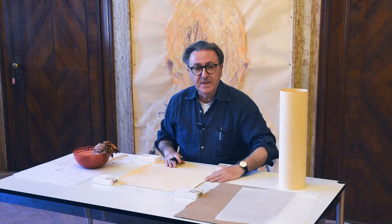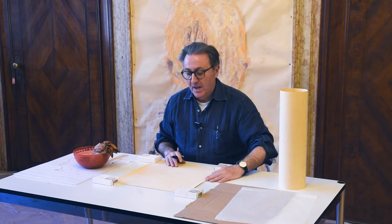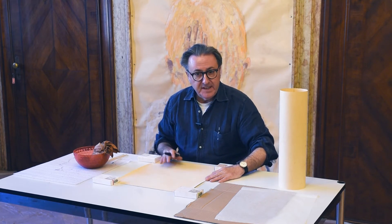Oggi mostriamo come si realizza uno spolvero. È un disegno prima del disegno ed è un disegno per i bambini di tutte le età.